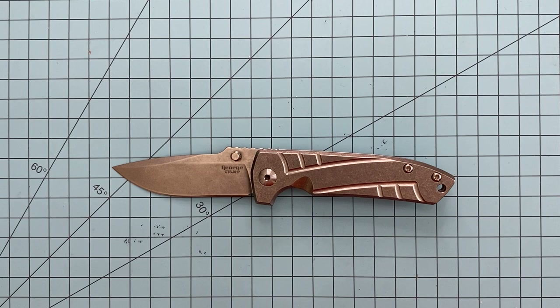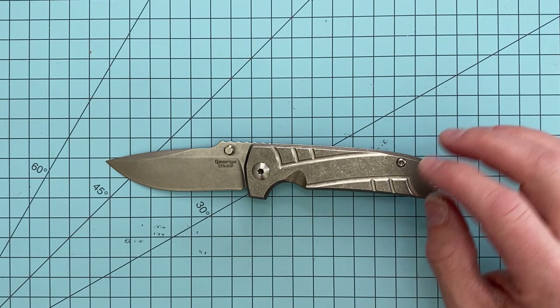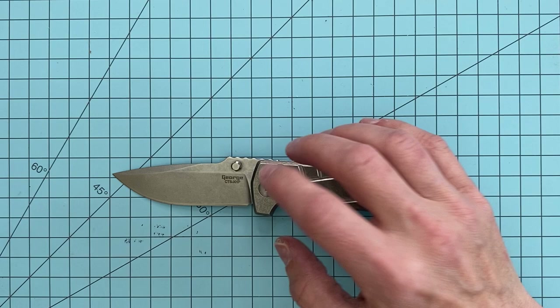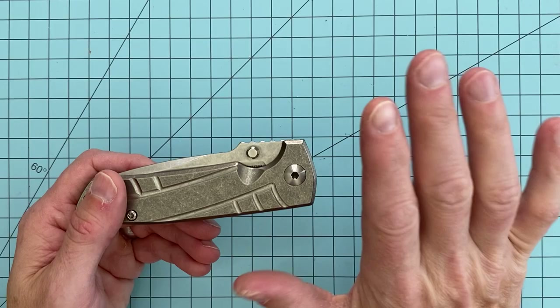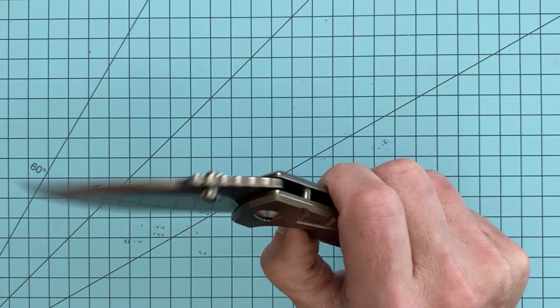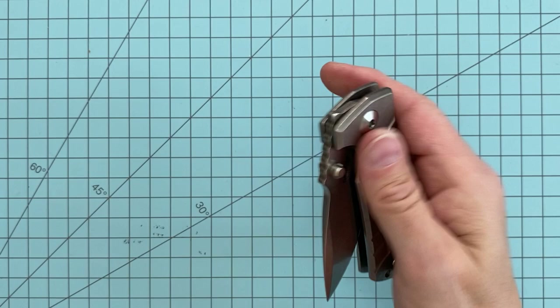He does these in runs — they're not always available for purchase. When they become available, you're going to find them at the usual suspects: he sells some on his website, but you'll be able to get them at places like DLT, Blade HQ, Knife Center. This is the V2 — he did a V1 in both thumb stud and flipper, and a V2 as well. I would definitely prefer the thumb stud anyway. I think he's working on a third version, which may be a button lock. It should also be noted that this runs on phosphor bronze washers, not bearings, but it's got a fantastic action. My friend Scott tuned this up really well — it's basically drop shut.